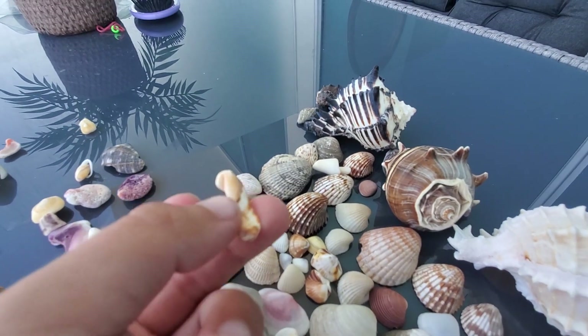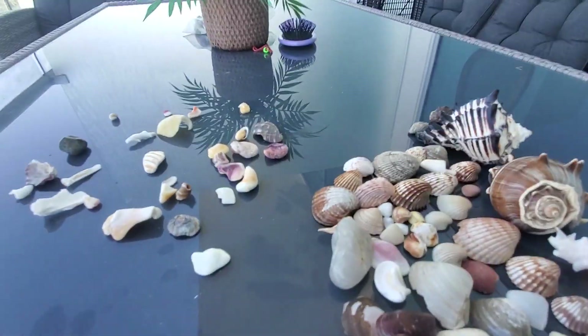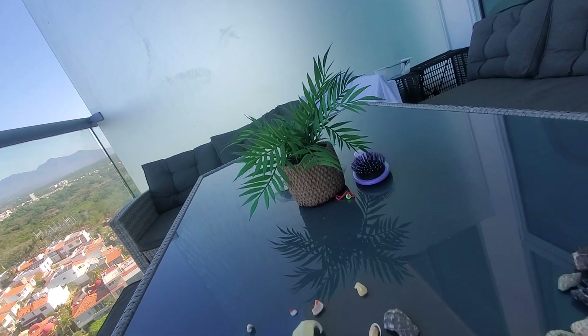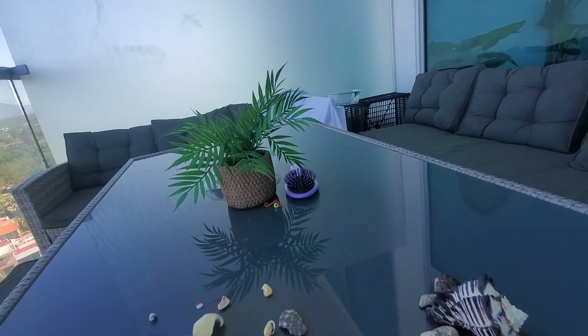This one in the middle right there — look at this one. This might be like a six minute video. Look at this one — wow, it's cool!